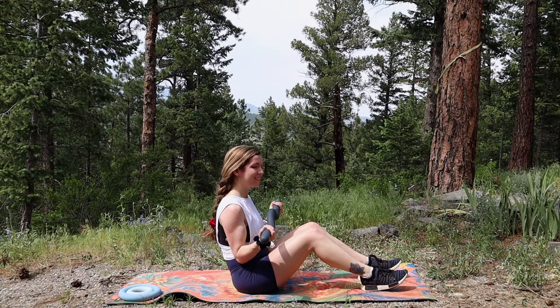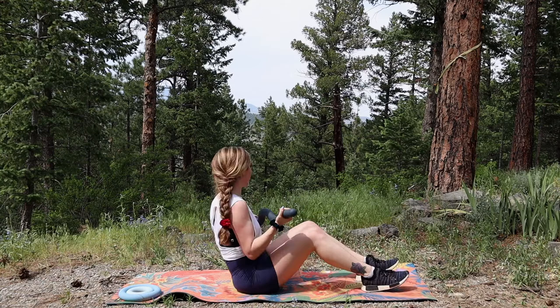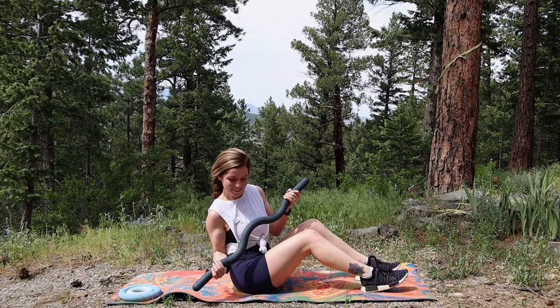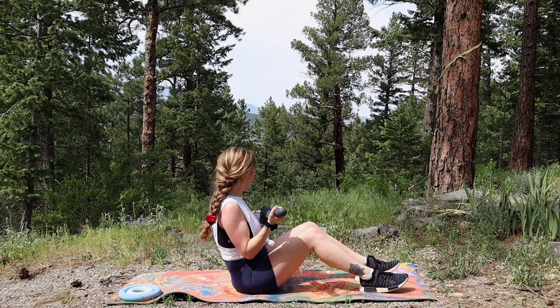Now let's target those arms and abs with our little v-sit twist. This one is one of my favorites but it's so killer and gets exhausting very quickly, so take it slow. You can always do this with a lighter dumbbell — form is key. You're really going to start feeling those bicep muscles burn out because this is a static pose for the bicep muscles.